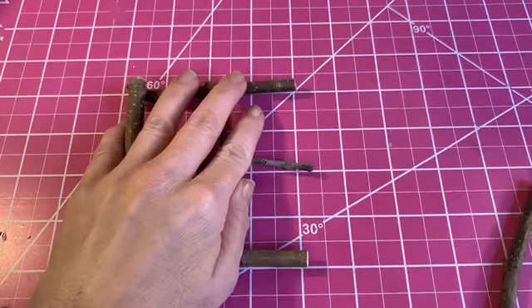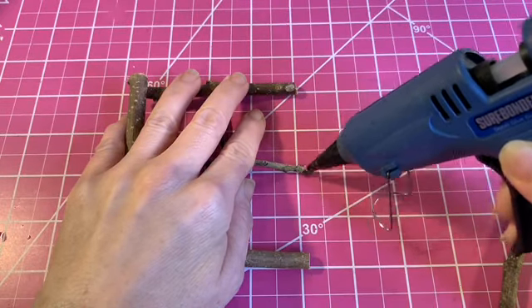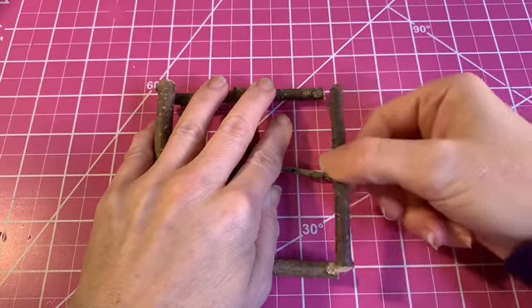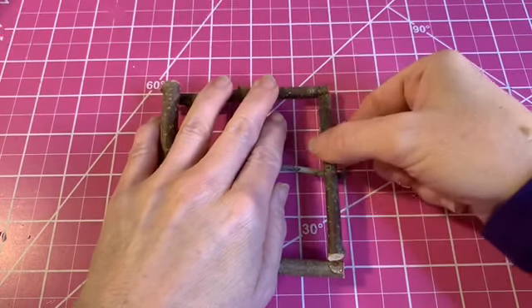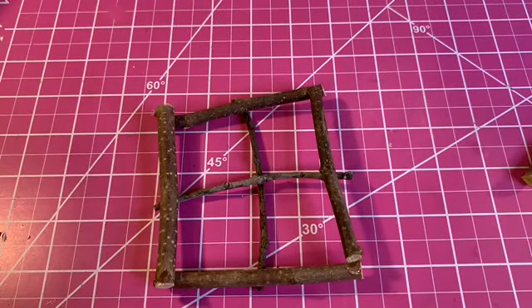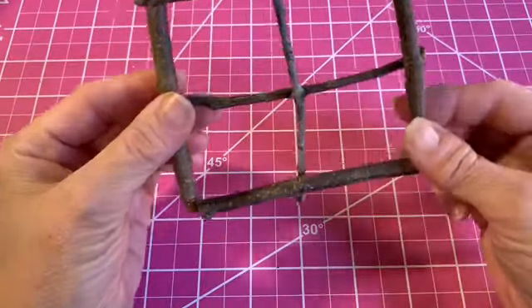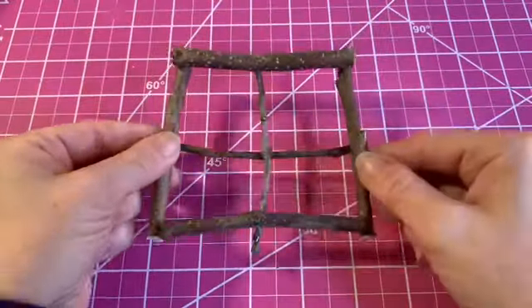I try to measure them out and find sticks that are the same size. It works for the most part, but I end up with a little gap here and there, and sometimes there's hot glue in areas where the stick didn't touch — and that's okay, because in the end we're going to cover a lot of those areas with moss. The glue doesn't hold all that well initially, but once you keep building up on it, it does perfectly fine.